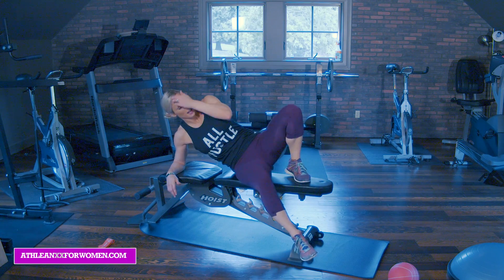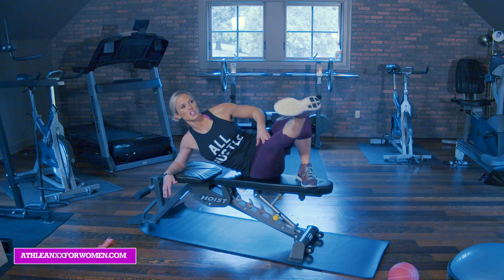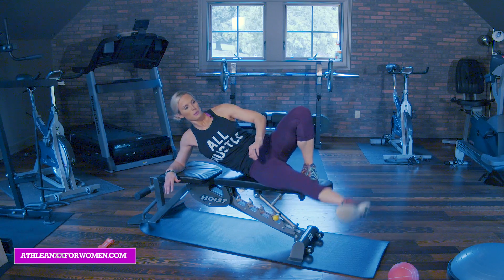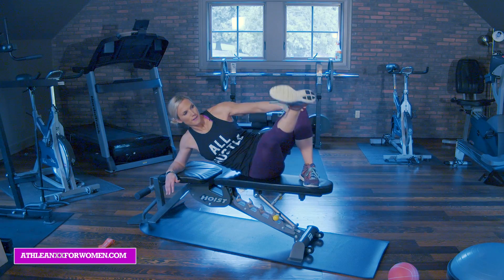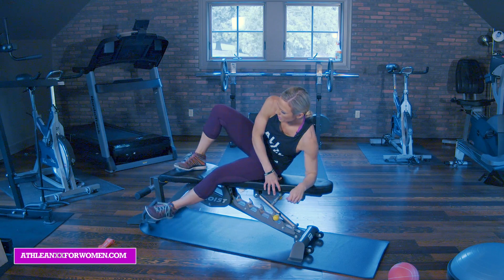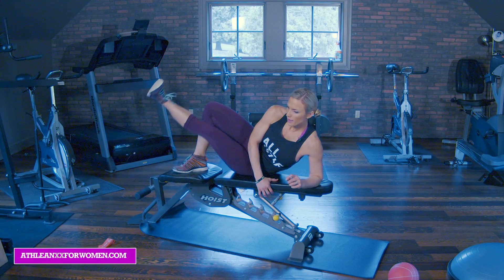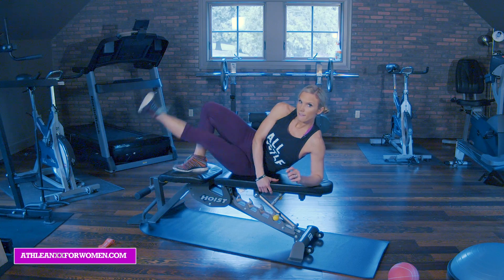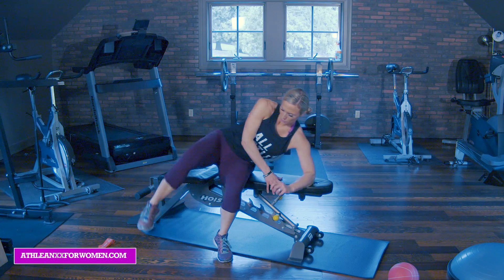I'm feeling the burn now. This is our third set — you should definitely be feeling it. If you're not, slow things down a little bit, think more about that mind-muscle connection and that should help. Four, leading with the heel. Five, six, seven, eight, two more, nine, and squeeze ten. Great job. Other side, one more. Ten, nine, eight, seven, six, five, four, three, two, last one with that heel. Perfect. Nice job.